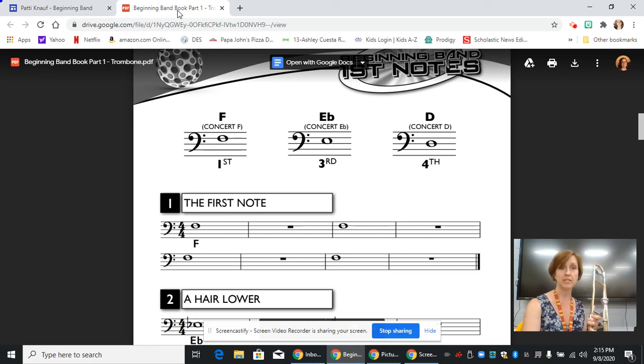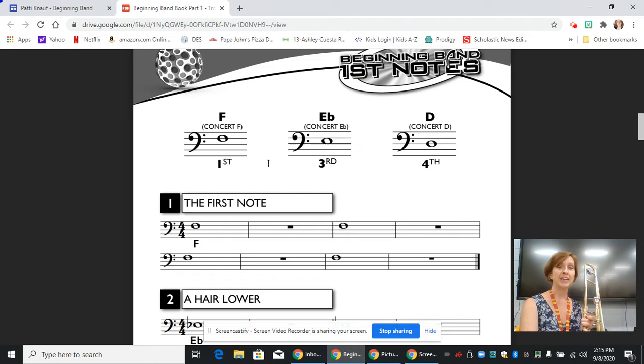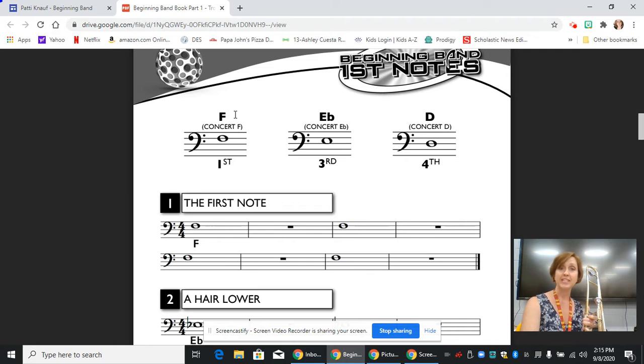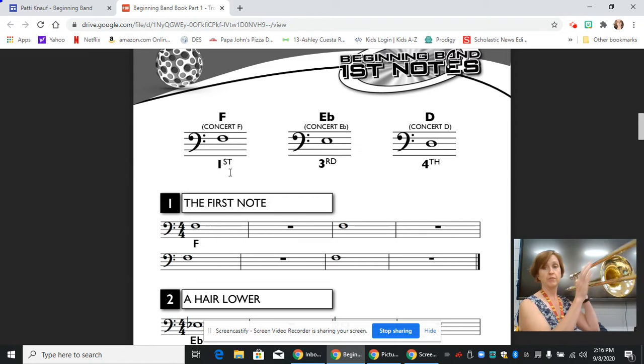Once you do that, it will take you to this page. I've already scrolled to the page where we start playing, and you'll notice at the top there are three notes and slide positions. This is a chart that will help you. The first note is an F, which is on the fourth line. You've got a bass clef, and it's in first position.